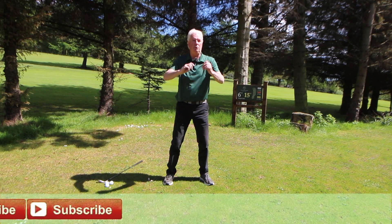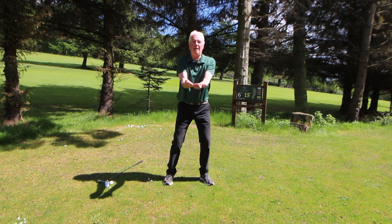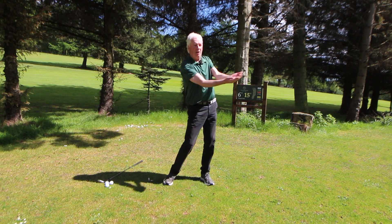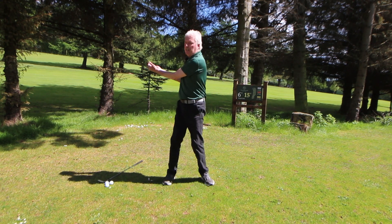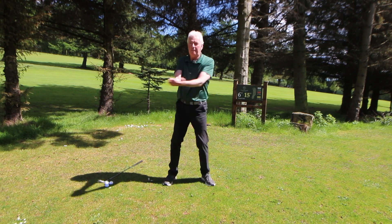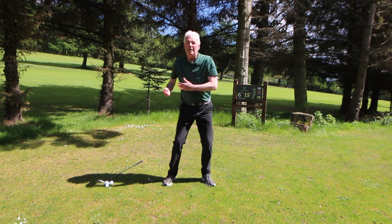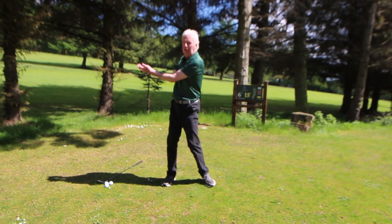First, I'm going to show you a few tips to work on before you start swinging. Just set the triangle — shoulders down, elbows together — and start to turn back and forward. As you can see, the golf swing is built around the shoulder turn and body rotation, so you're getting familiar with that and loosening everything up. That's the first warm-up exercise.